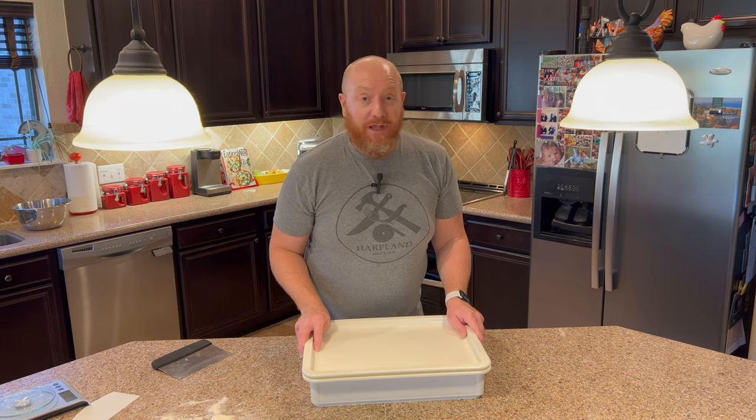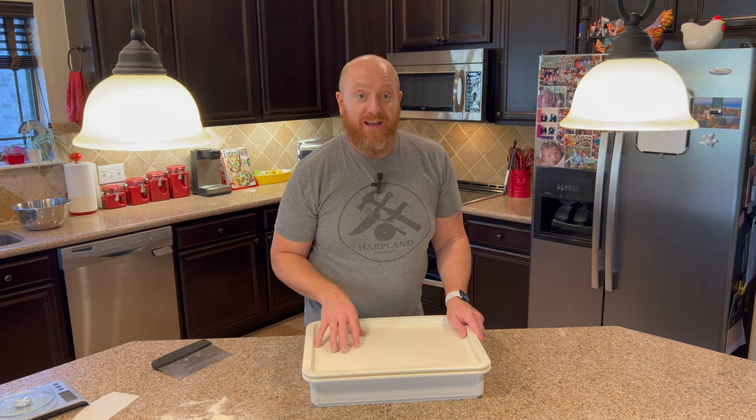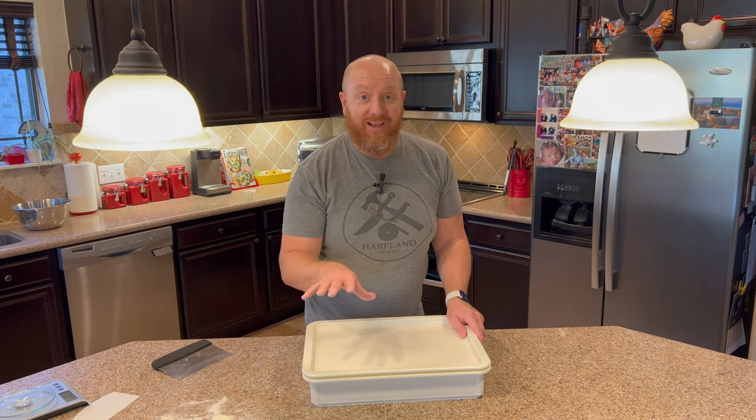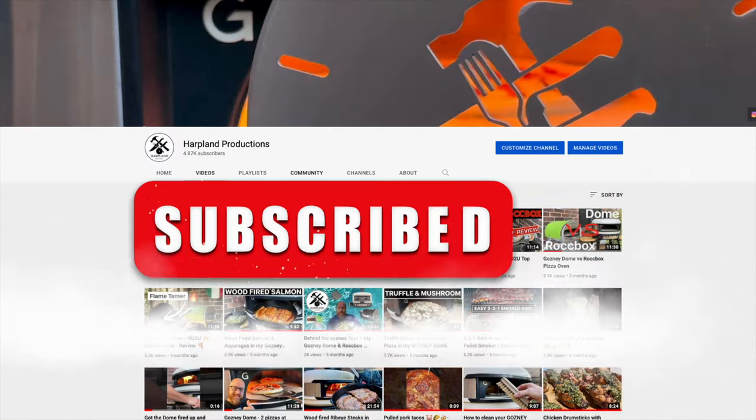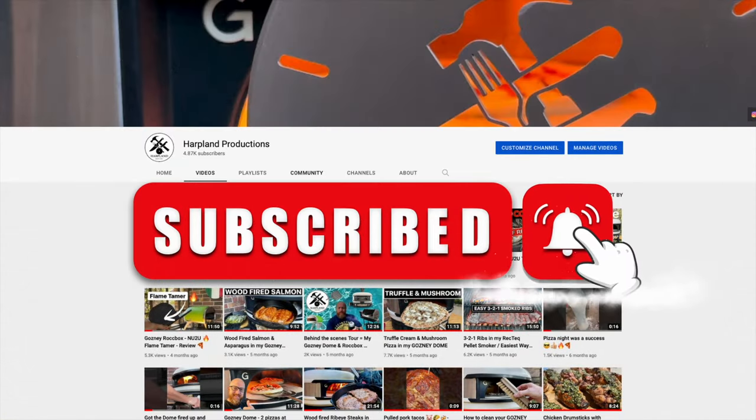You want to make sure that in about two to three hours, the pizza oven's ready, all your sides are ready to go, and you're ready to make pizza. Don't forget to subscribe and hit the notification button.